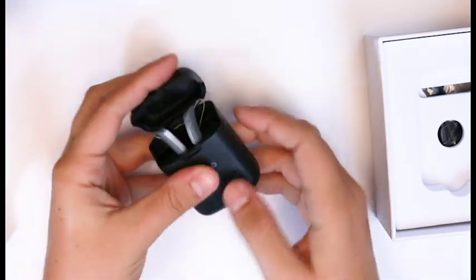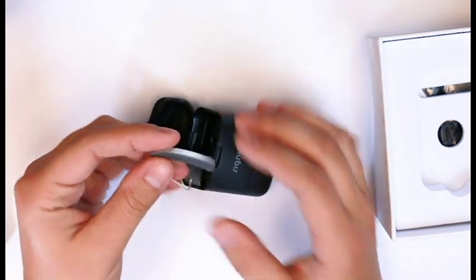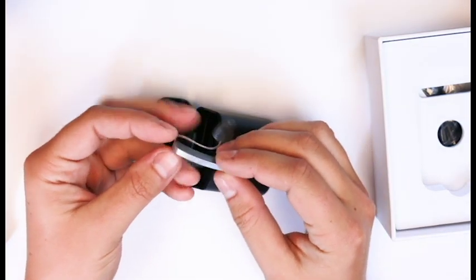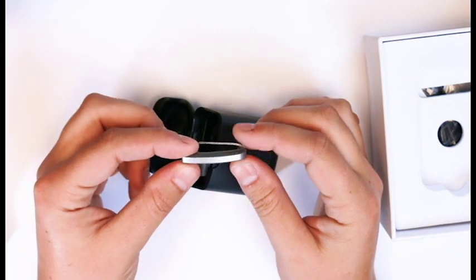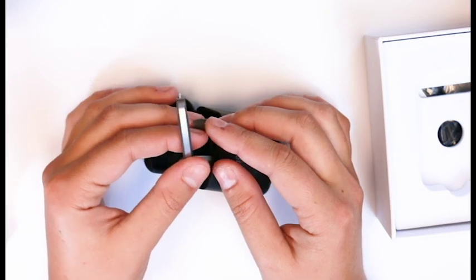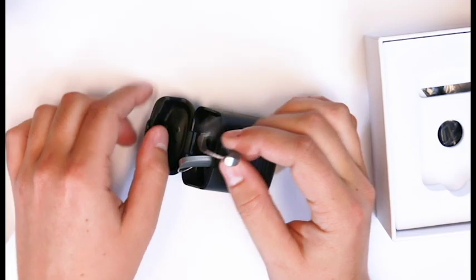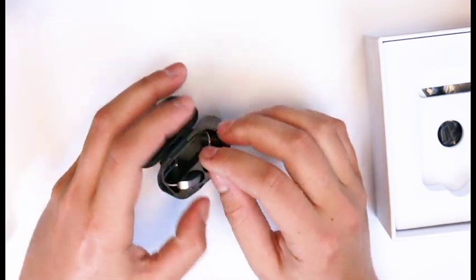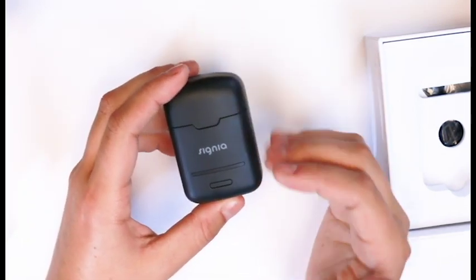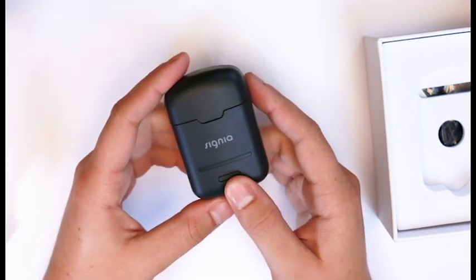This works off of the NX chip, so you still get that own voice processing to make your voice sound less robotic, and you still get the really fast processing speed. We've definitely made this look more elegant, sleek, and modern. Once again, this is the Styletto from Signia — you can get it at My Hearing Centers. I love this charger and the ability to take it on the go without any cords. Come in and give it a try.